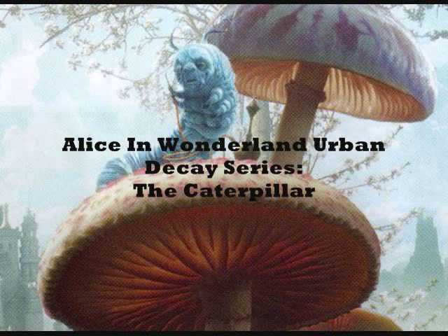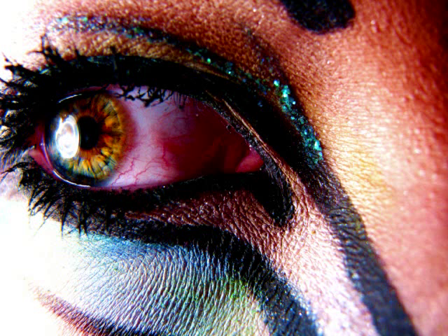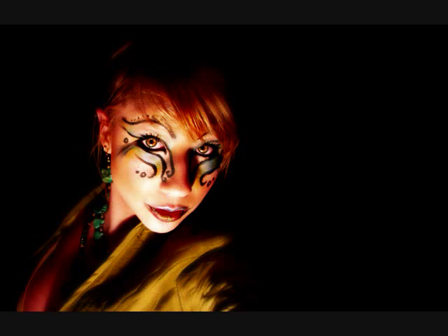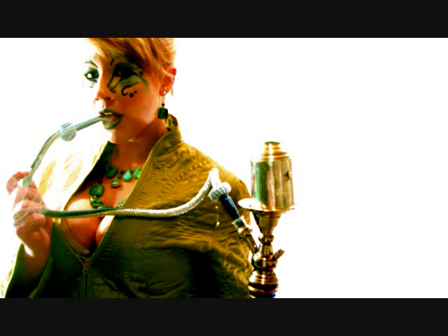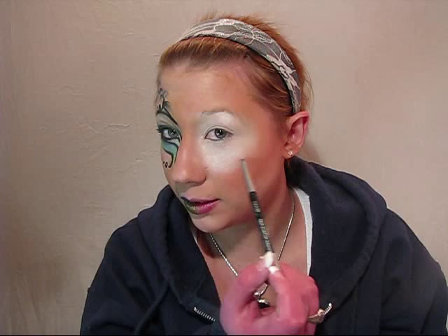Hey guys, so today's newest look is going to be the Caterpillar. You want to start by putting your primer on your lid and then taking a white and layering it around your eye and bringing it probably down to the bridge of your nose towards the middle right down here.